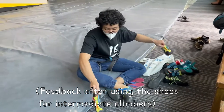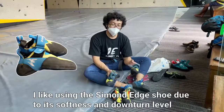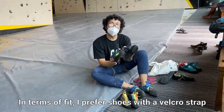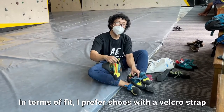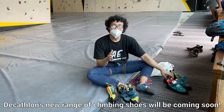So after trying these three pairs, I personally still like the Simon Edge. It gives a lot of power because it is really downturned. But in terms of fit, I prefer shoes with the belt or straps over the slip-on. The slip-on can be really painful. Decathlon will apparently provide another range of items in their capsule collection.